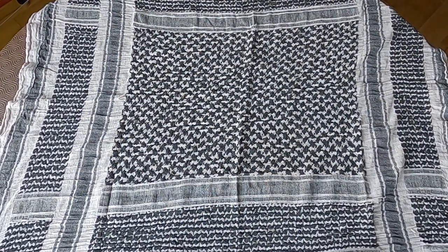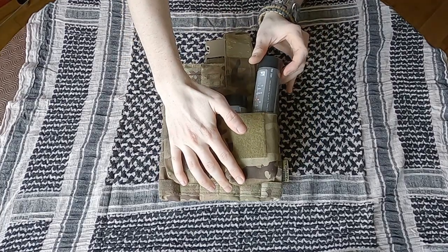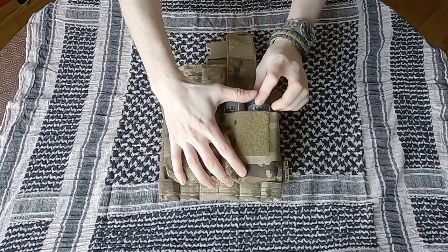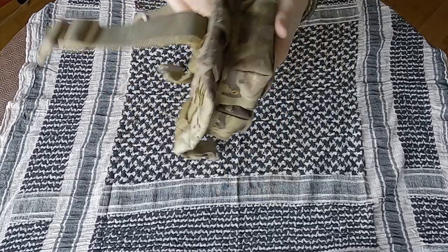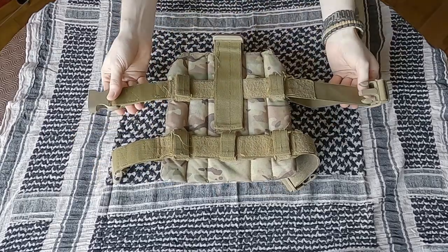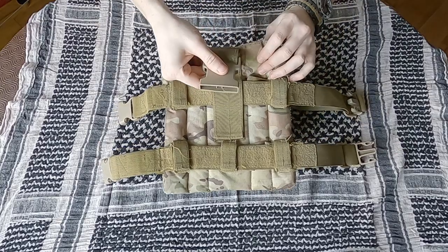To carry my smoke grenades in game I use a drop leg plate carrier. This is essentially just a panel of extra MOLLE weaving that you can attach things to. Each pouch can hold two burst grenades or one EG-18X. These plates work by using two straps to attach around your leg and a clip at the top which hooks into your belt.